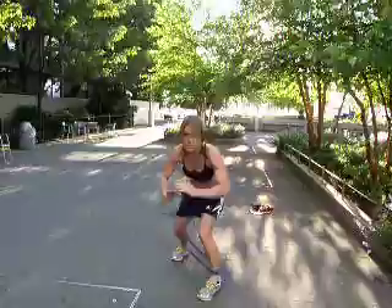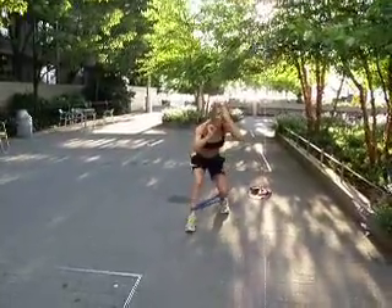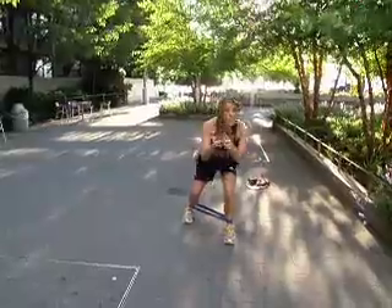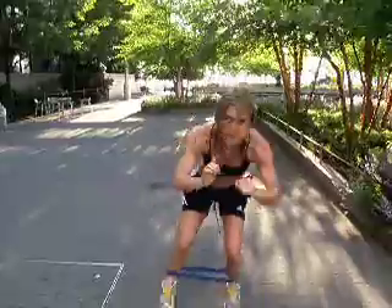Number two is like a moving squat and a lunge together — backwards, forwards. What the band does is increase the resistance and makes you focus on those problem points we all have, right in the hips and thighs.